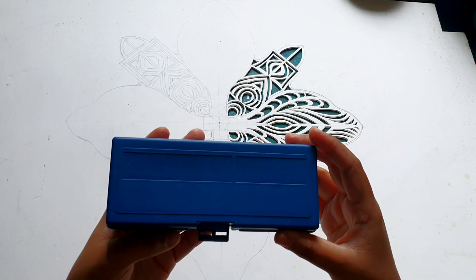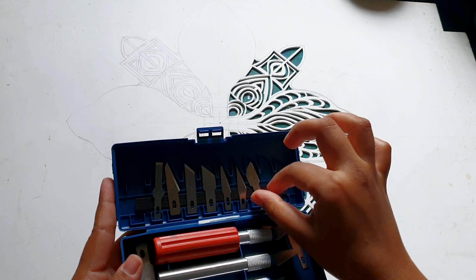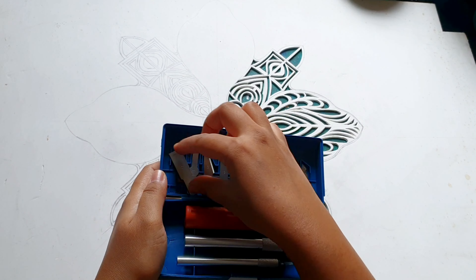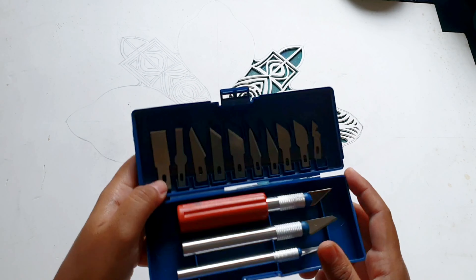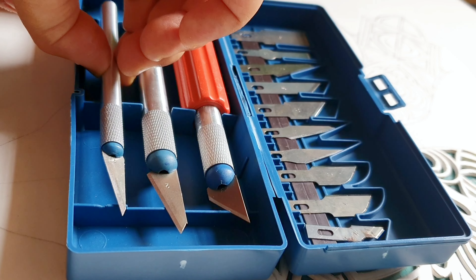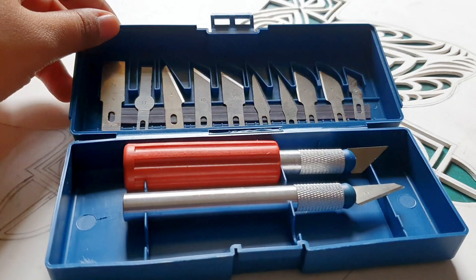So this is our workspace, which has fallen a little bit. We will keep all the blades in their place and then we will start our carving. Okay, so everything is set. Now let's start carving.